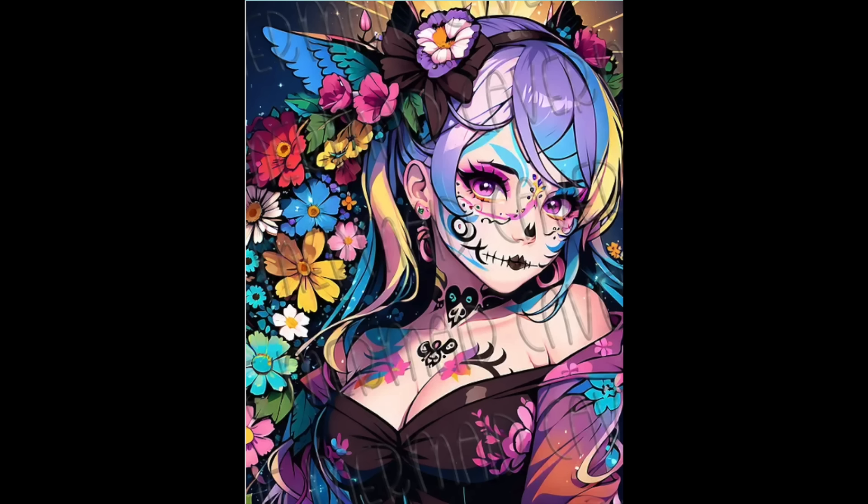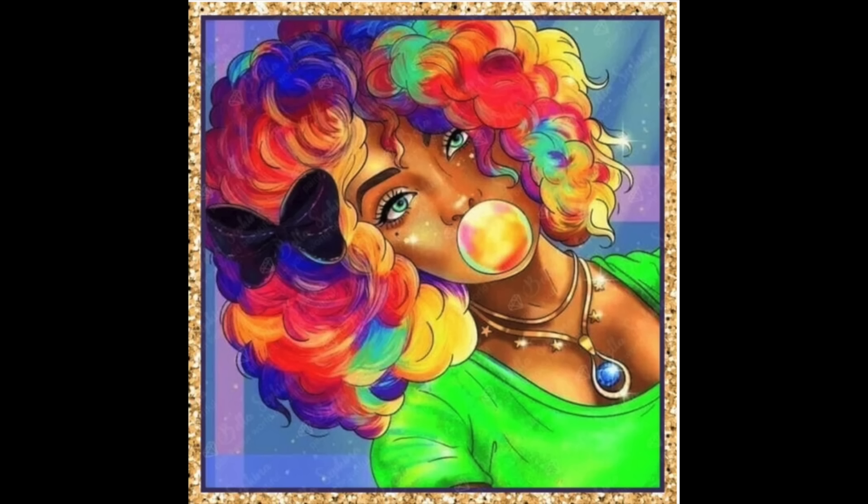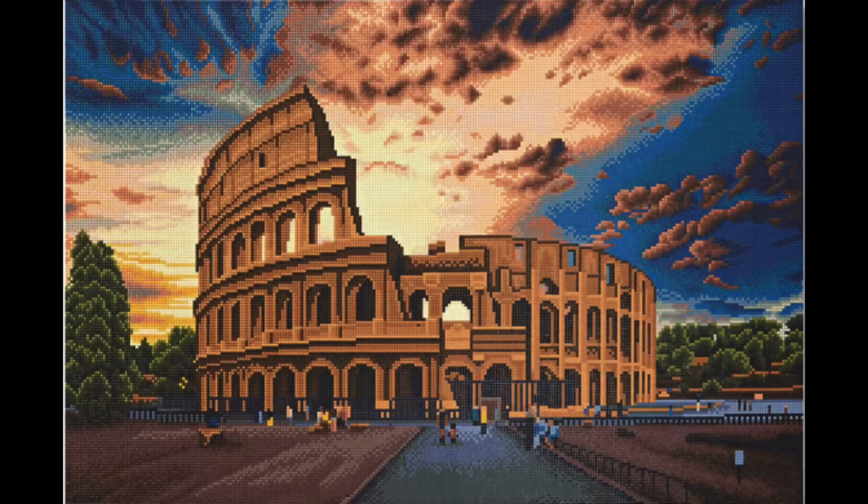I also wanted to try out Bella Safina, so I have one from them called Bubblegum Girl. It looks really interesting and colorful. I'm curious to see how it compares to other companies since I haven't ordered from Bella Safina before. I still have one Make Market kit — the store brand of Michaels for their diamond paintings.